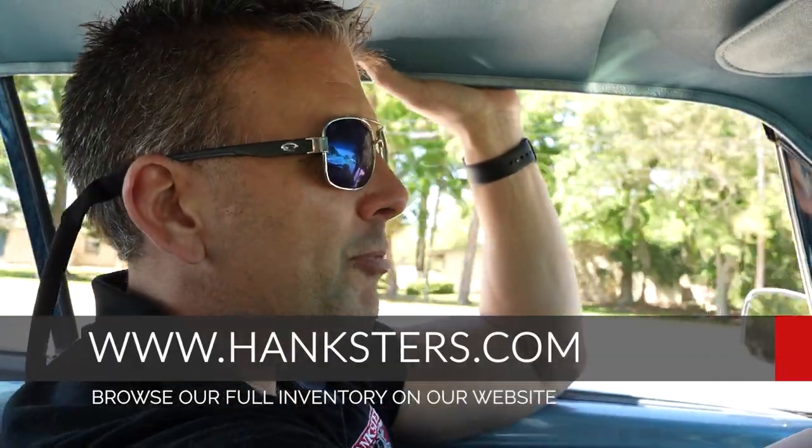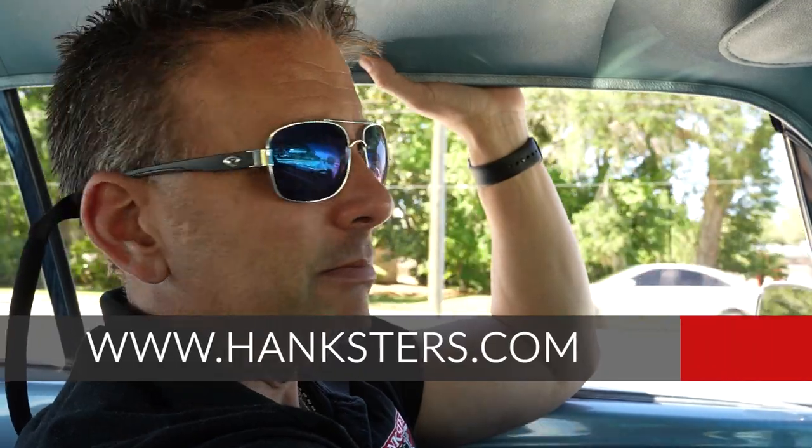Is the price negotiable? It most certainly is. If we negotiate the price, the warranty comes off — the warranty is good at full retail price only. The shipping also comes off. At a negotiated cost, you handle the shipping logistics on your own. Maybe you're a collector with your own open or enclosed trailer and you'd like to trailer this car home — you can certainly do that. If you're local to us here in the Sunshine State, you can come drive it home. Hankster's Hot Rods is located in Central Florida, sunny Daytona Beach. Our website is Hanksters.com — check us out.